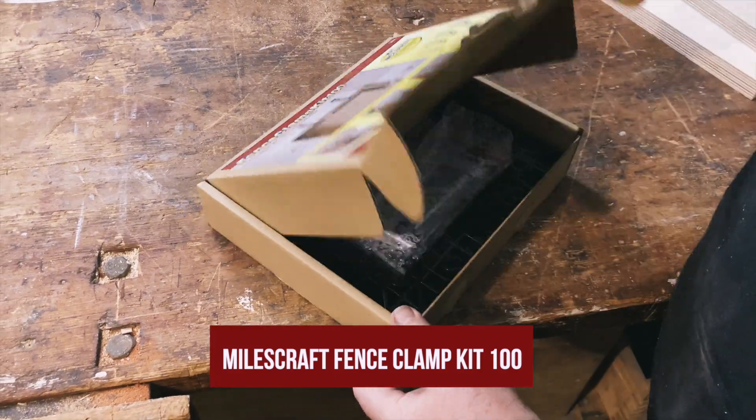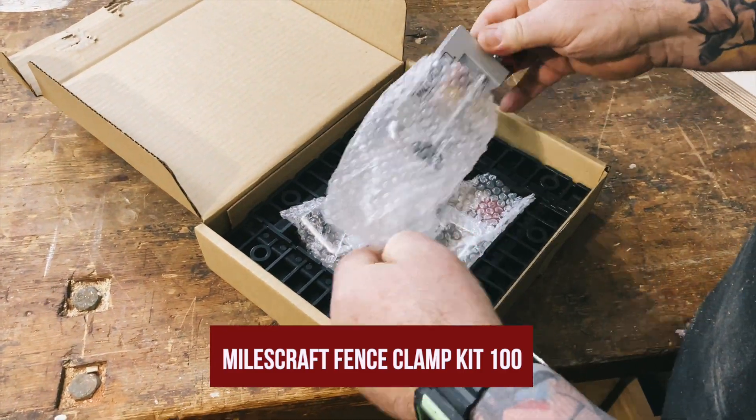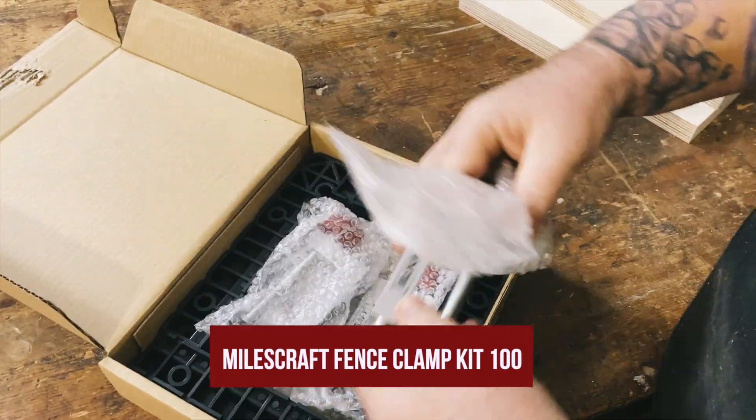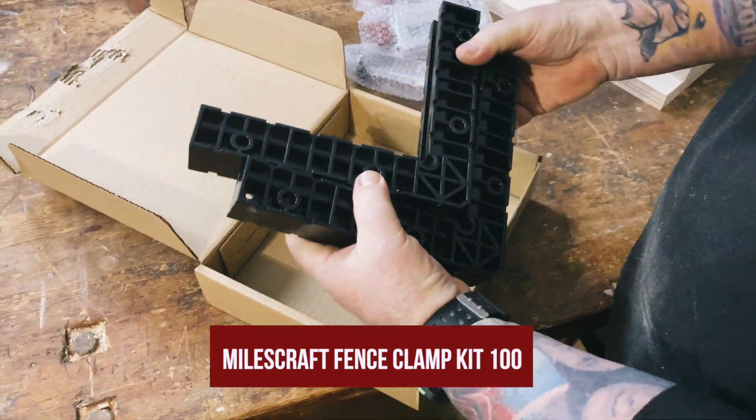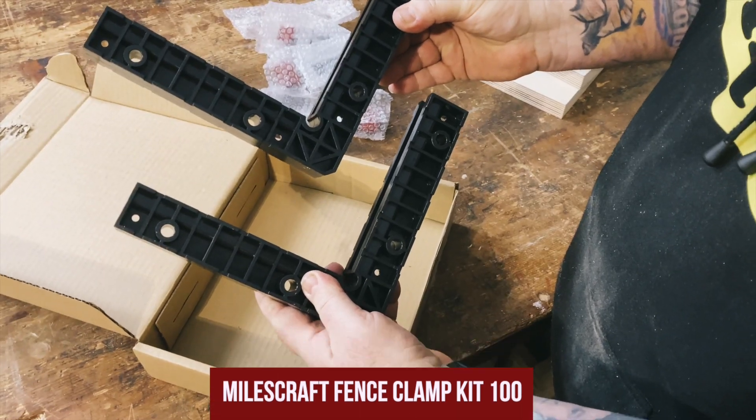So let's have a look and see what's in the box. So you've pulled it all out of the box — how does it all work?